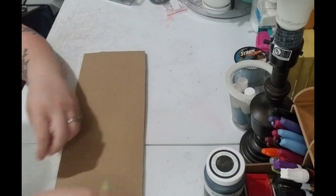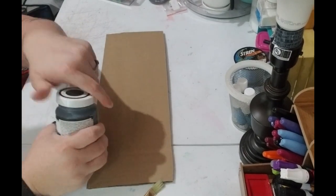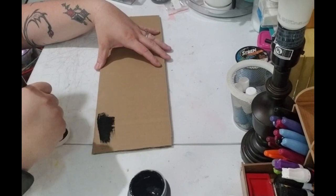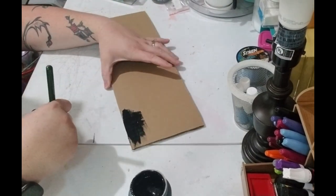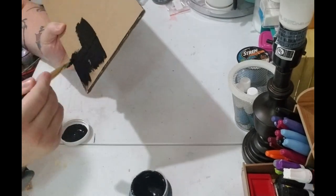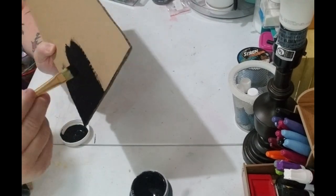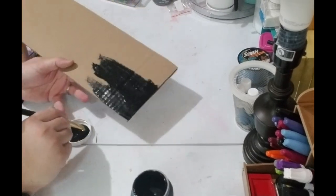So now I'm just going to paint everything. I'm going to paint it with Ink from Waverly and then we'll go from there. I want to paint this just because it'll give it a more finished look — it'll make it look like it's not cardboard as much. If you find a piece of wood that'll fit behind your sign, you can do that instead, but I didn't have any and cardboard works just as well.